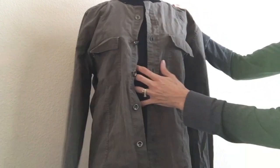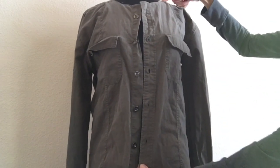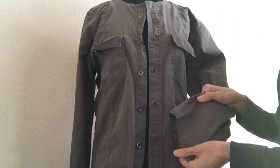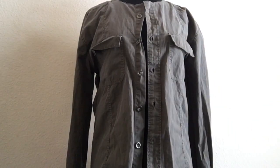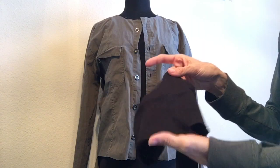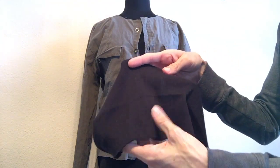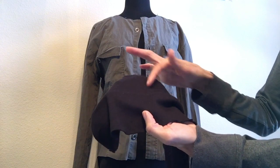So now we are going to sew our ribbing onto the bottom hem, and then the top, and also the sleeve hem. This is basically just some stretch fabric that has vertical or horizontal lines in it, depending on how you choose to use it. I want my lines vertical like this.